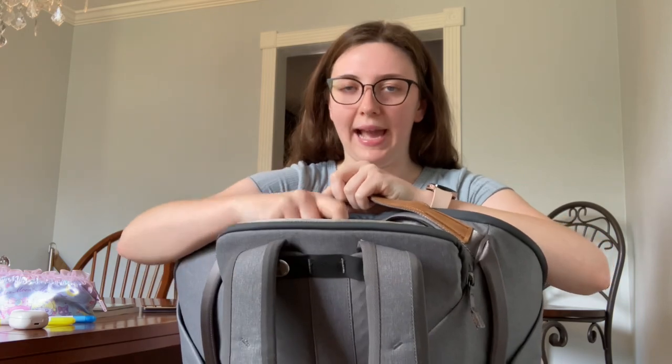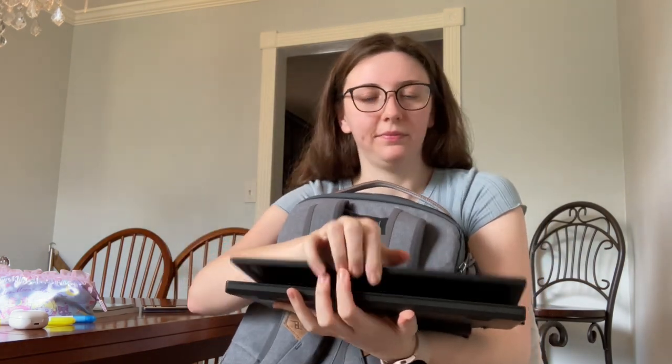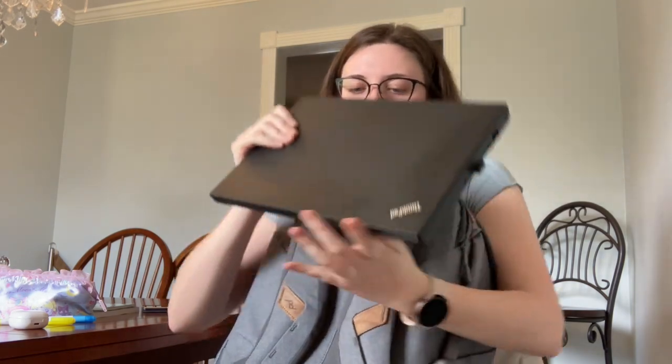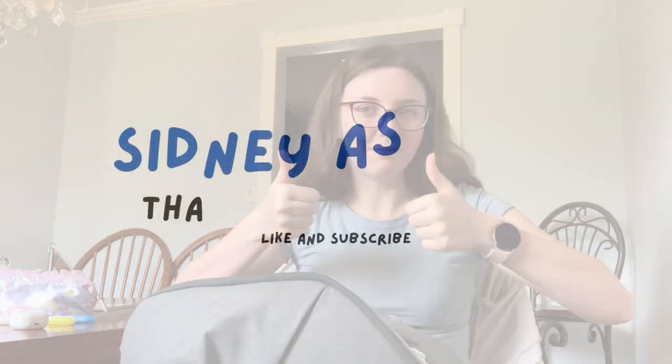I got the 20-liter bag and it fits my ThinkPad that has an extra battery on the back. This is my laptop — this is what it looks like. All of that fits in here, and I also fit my iPad as well. It has very good space. I hope you enjoyed this video — give it a thumbs up.